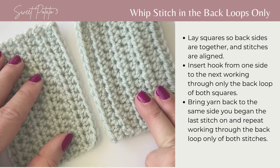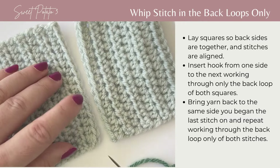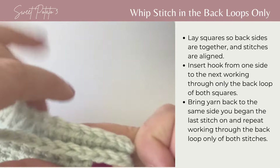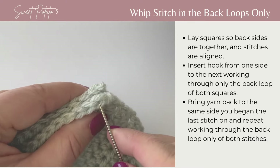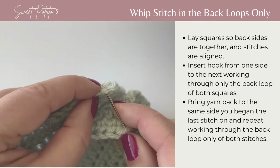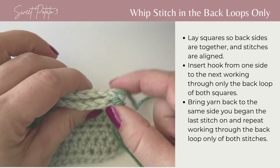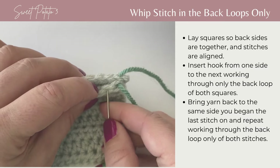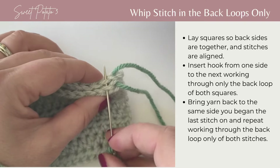The next join is the whip stitch in the back loops only. To begin, you're also going to use a yarn needle and work only in the back loop of these stitches. It's easiest if you place the wrong sides next to one another and hold the pieces together. To start, grab the back loop only of your first piece, then come straight across and grab the back loop only of the second crochet piece, and pull your yarn through.